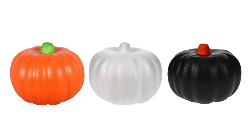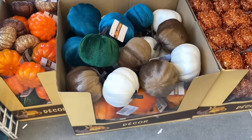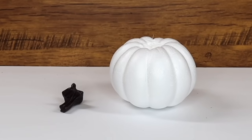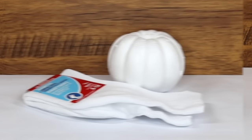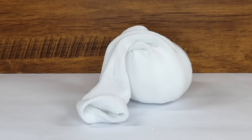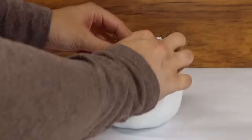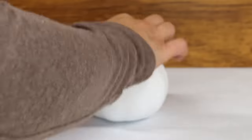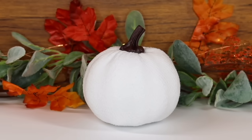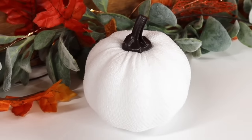Dollar Tree has so many foam pumpkin options now, and you can also strip a velvet pumpkin so all you're left with is the foam insert and the stem. For the first hack, you just need some socks — slide the pumpkin inside the sock, cut off the excess fabric, tuck the remaining fabric into the top, and add your stem. In a matter of seconds, your pumpkin is done. This is especially fun with printed socks or sweater-material socks, and it's a great easy craft to do with kids.